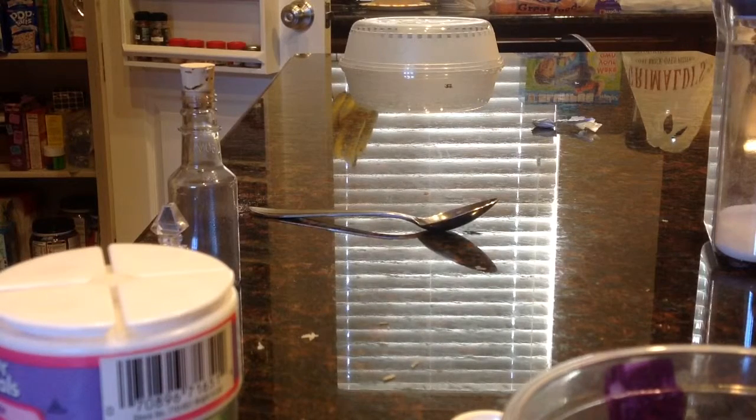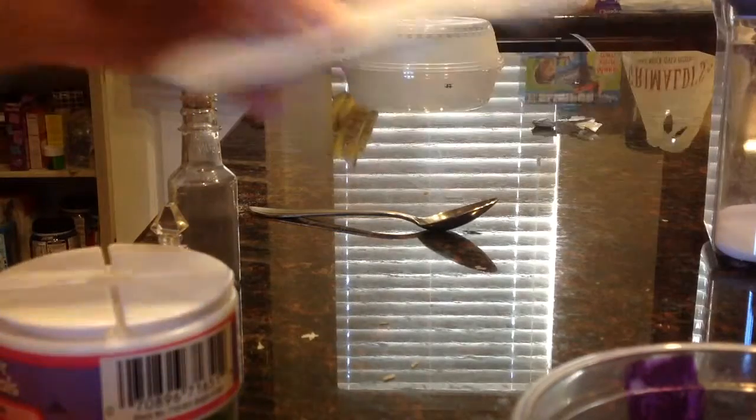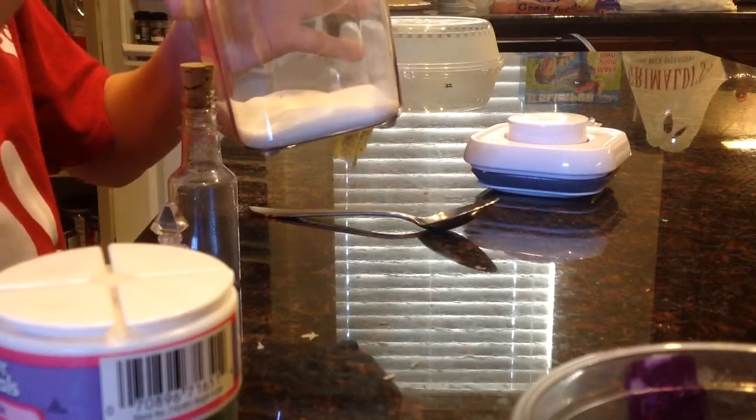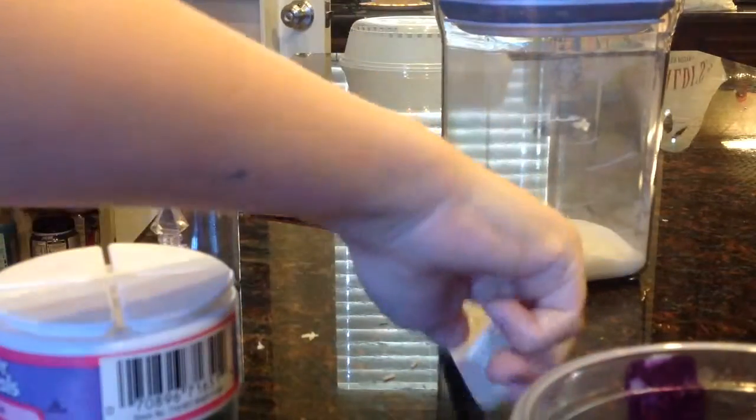First we're gonna put some in — not too much because we're gonna add a little bit later depending on how much you want. You want to make extra because this is for sweet love and prosperity, romance and playfulness. Add one teaspoon of sugar — only one — by the way, this is a wishing potion.